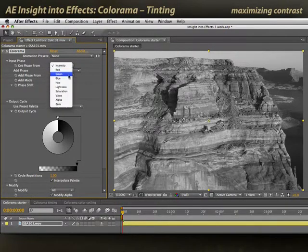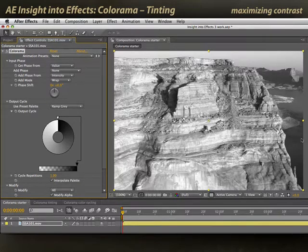Intensity is the default for black and white — it's very similar to lightness. For something a bit brighter, you can try something like value. But none of these are giving me a high degree of contrast of darks to lights, so I might try some other phases.